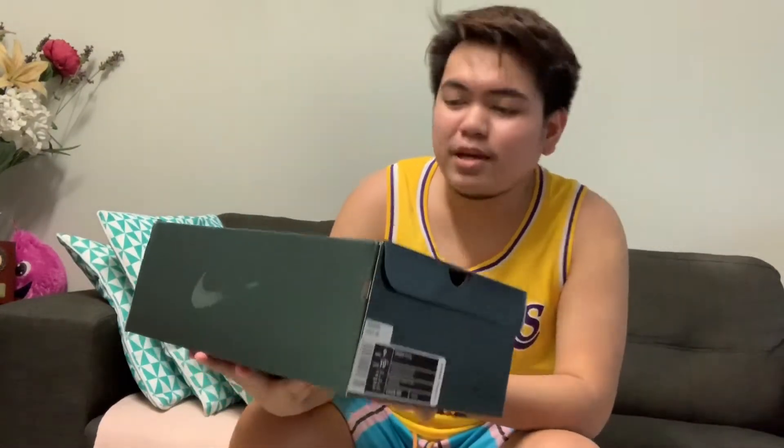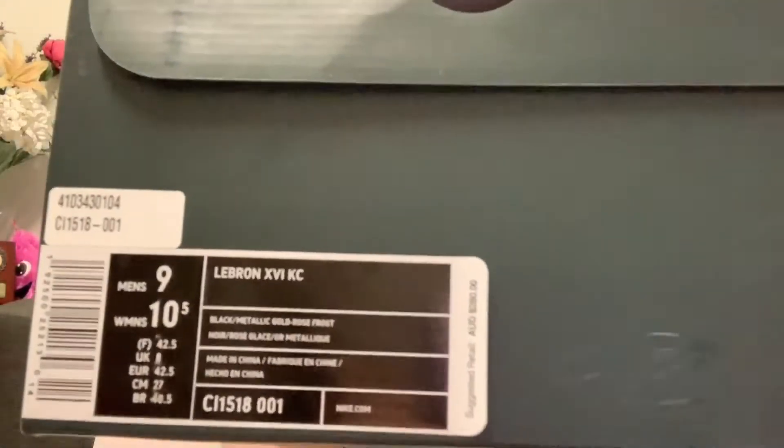So we got the box right here. And as you can see, it's a LeBron 16 box — nothing special about it. You can see size 9 right there, and the LeBron James logo. Oh my god, this is the most super hot fire shoes that we've ever had on this channel.